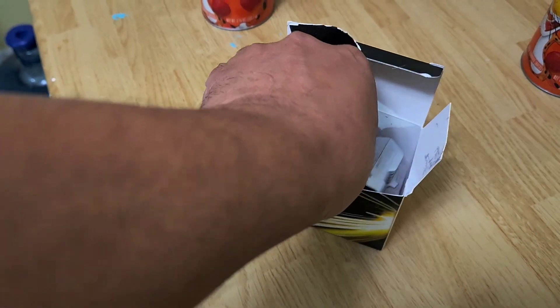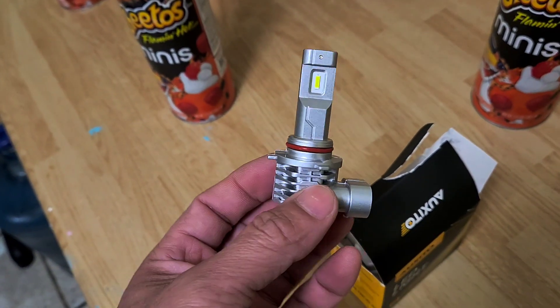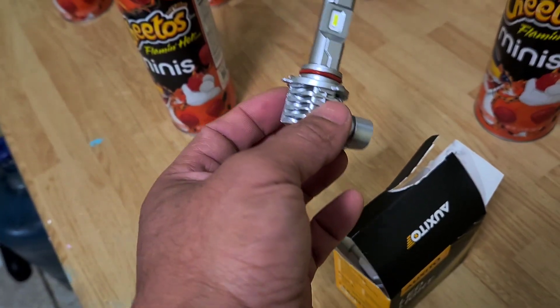Ok so this is what comes in the box — that's what it looks like. And we're going to put it in. First we're going to test it out without the LED bulb.